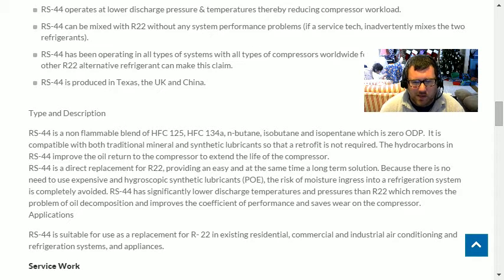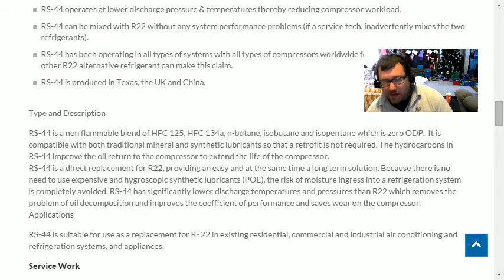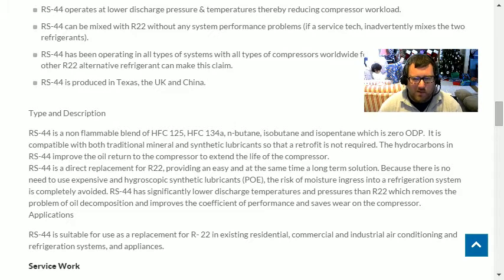The oil return is not using POE like we'd use with 407C. Instead, with this blend — which would normally need POE if it were just HFC-125 and 134a — it's using those hydrocarbons: butane, isobutane, and isopentane. Those hydrocarbons have very low global warming potential but are also flammable. You can see HFC-125 and 134a here, which is very close to the composition of 407C, except 407C also has R-32 and does not have hydrocarbons.